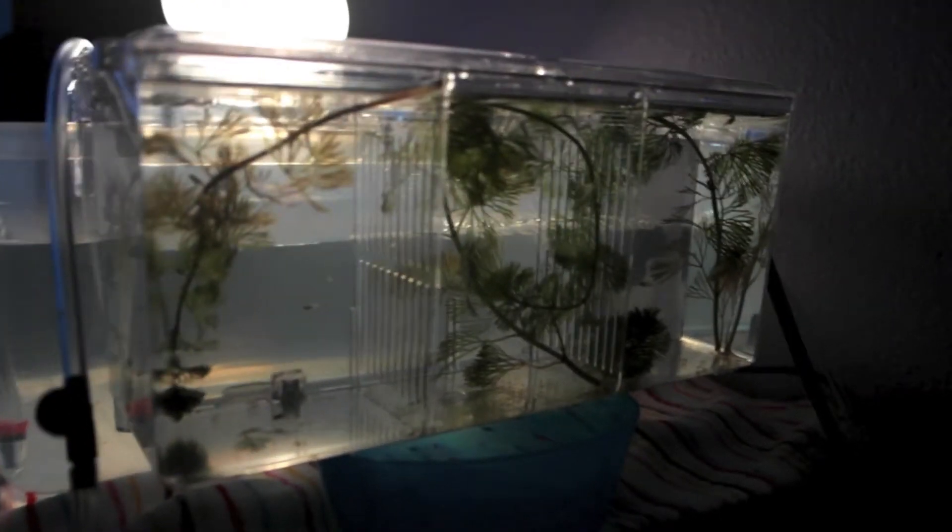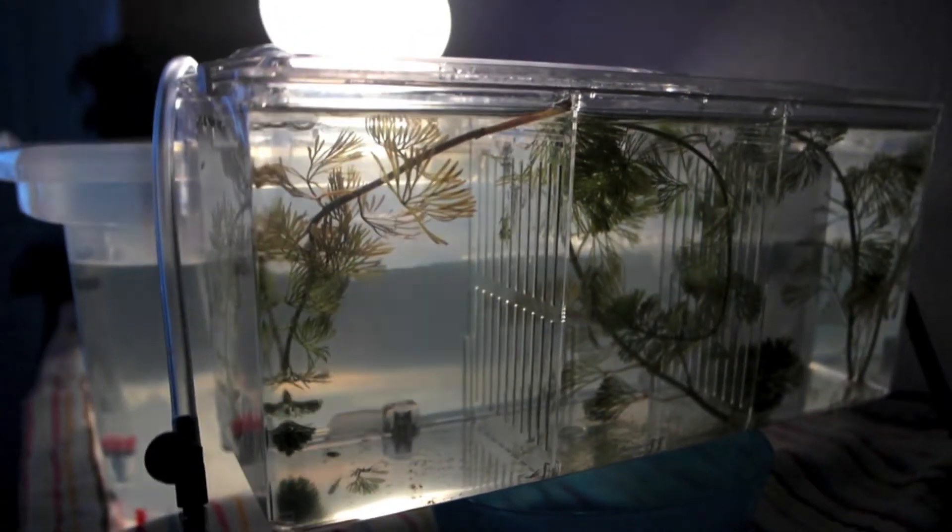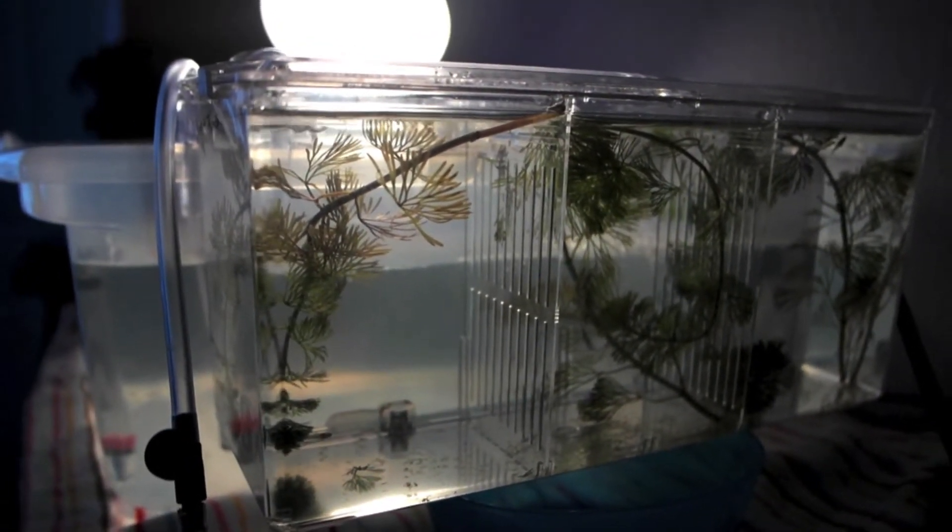My blue Mickey Mouse platy had fry Thursday night, and my little brother's red swordtail had fry Friday afternoon — whenever I came home from the doctors I saw them. Over here in the first section we have platy, molly, and guppy fry.